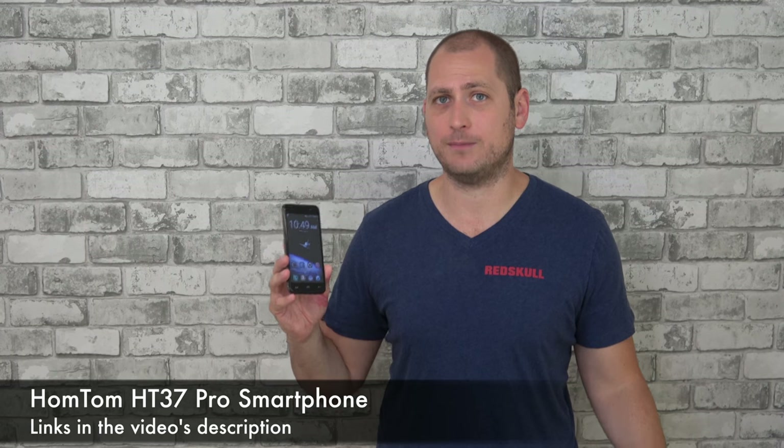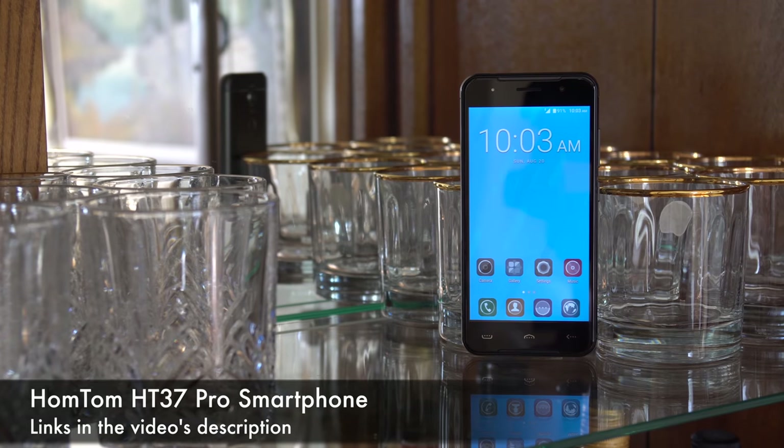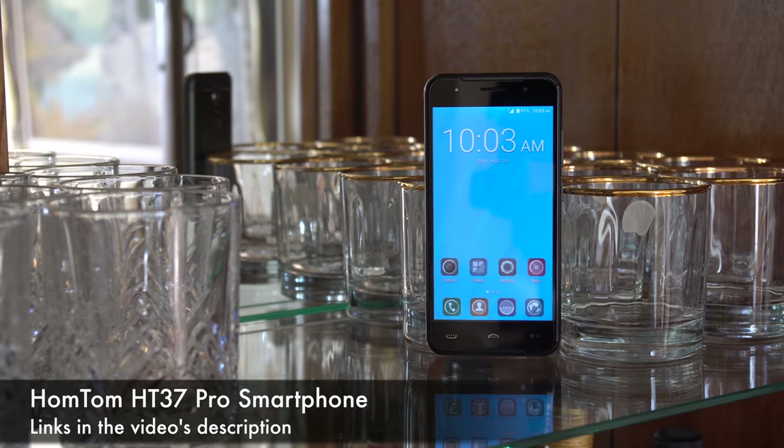What's happening everyone, my name is Alex and welcome back to a new review. For today we have another budget phone from China called the Hometom HT37 Pro. The phone costs around a hundred dollars, but I've seen it as cheap as eighty dollars a couple of weeks ago.